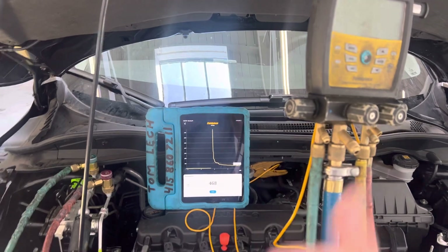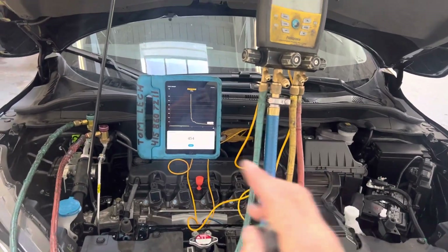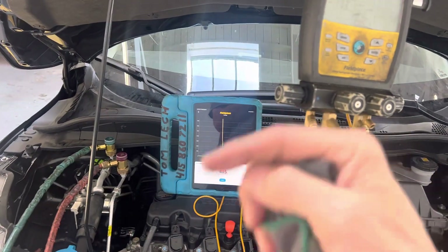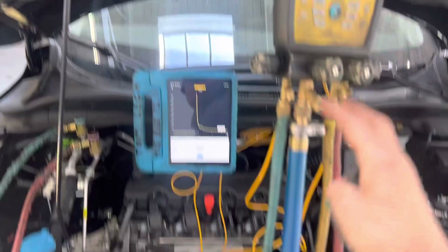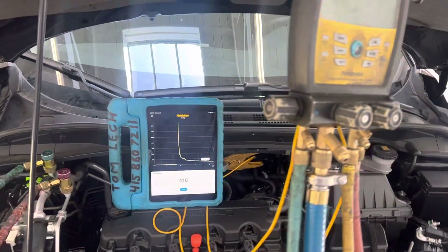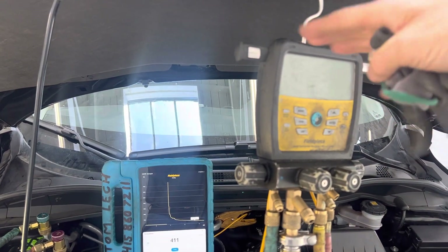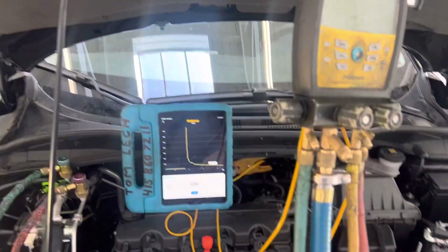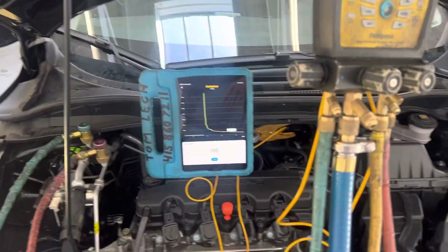I just wanted to show this because new subscribers probably haven't seen my earlier videos where I show that you have to prove what your gauges and your system can do before you hook it up to the system. If you can't get the microns going down below 7,000 or 5,000 microns with it not attached, you'll never get any further with it attached. You have to take care of your problem first, which will be somewhere in your system.